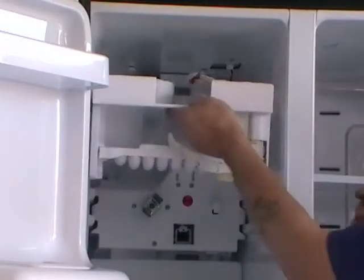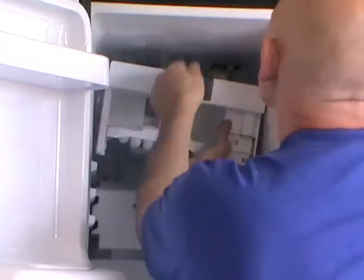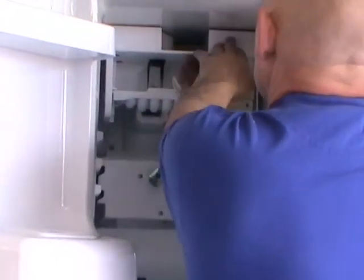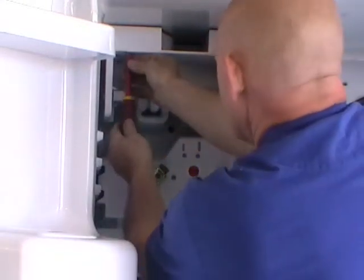There we go. To refit, just offer it up — you've got your electrical connections to do. Really important that the water spout goes through the hole at the back and that you don't knock it off. Just relocate it and put two screws back in — really simple to fit.